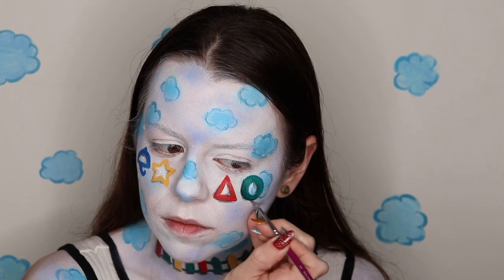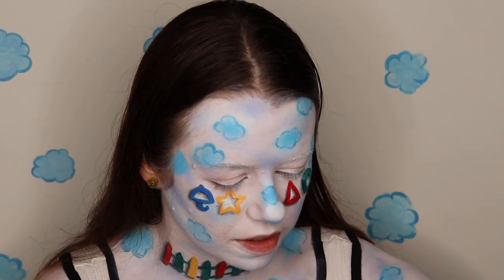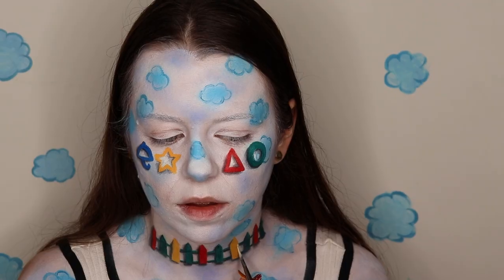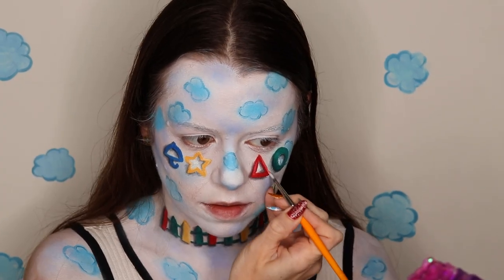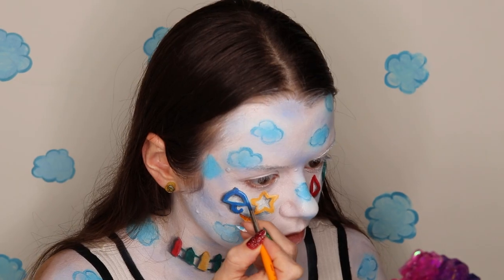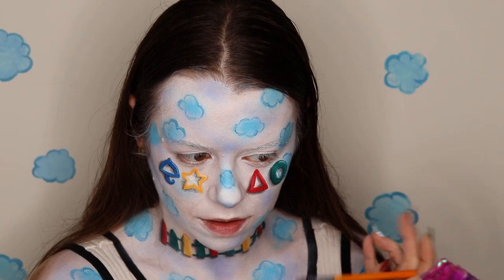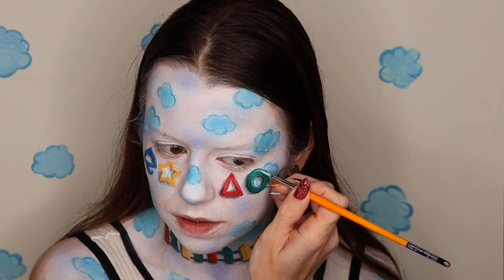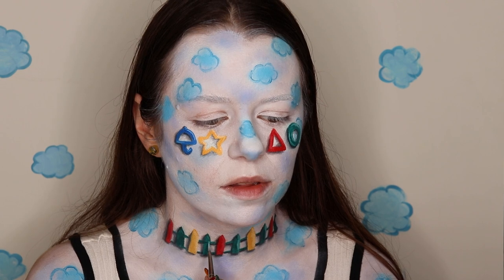I'm gonna do a very quick highlight, so I'm gonna mix in a little bit of white with each color that I already laid down. I'll talk a little bit about Squid Game since I'm doing a makeup inspired by it — I did like it. What do you think about it? Let me know in the comments below.